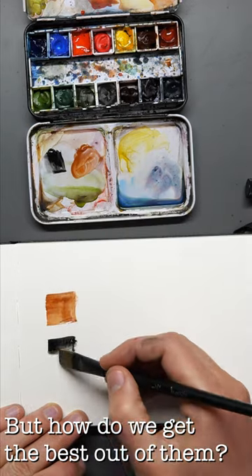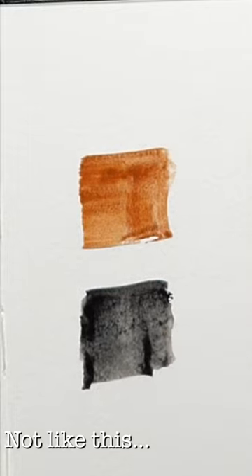But how can we get the best out of them? Well, obviously not like this. This is flat and boring.